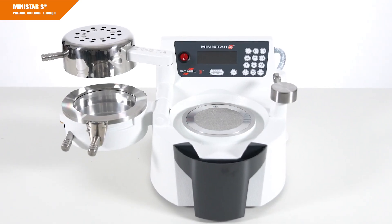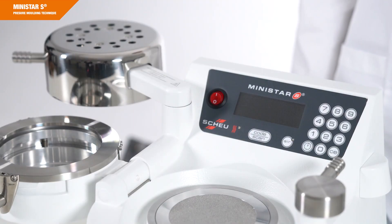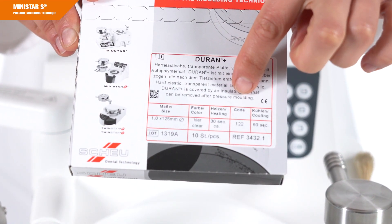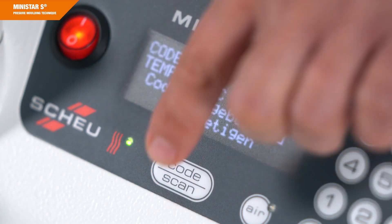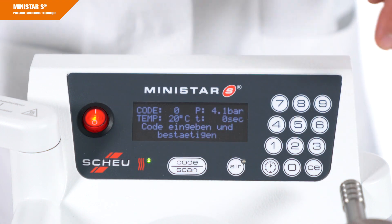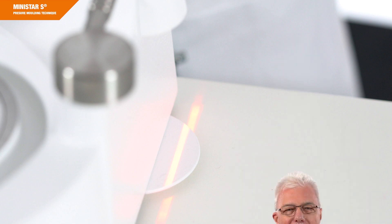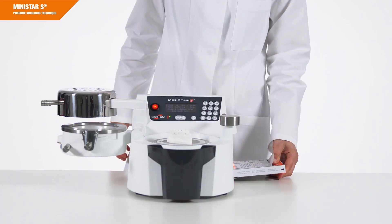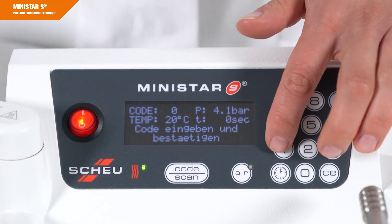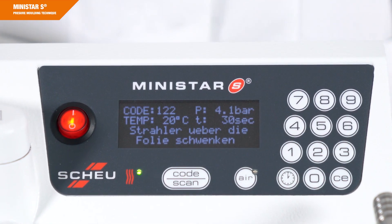Make sure the device is in the basic position before switching it on. Activate the device via the illuminated on-off switch. A three-digit code has been assigned to all our thermoforming sheets, containing all relevant information on temperature, heating and cooling times. The code is printed in plain text and as a barcode on the thermoforming material or on the packaging labels. Press the button Code Scan — the scanner is now activated. Present the barcode of the selected material under the scanner until you hear a beep. You also have the option to enter a code manually: enter the digits and confirm by pressing the key Code Scan again. You can also enter heating times manually, in particular for heating times under 20 seconds for which no code has been assigned.